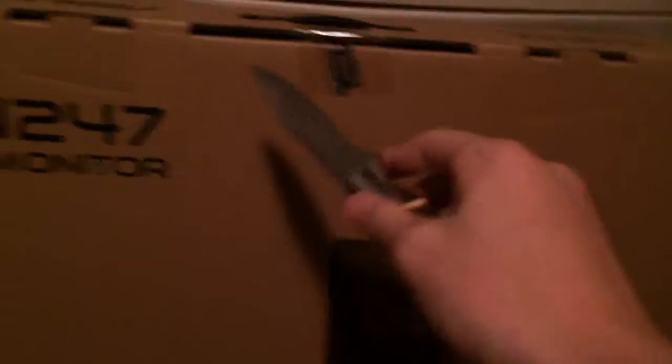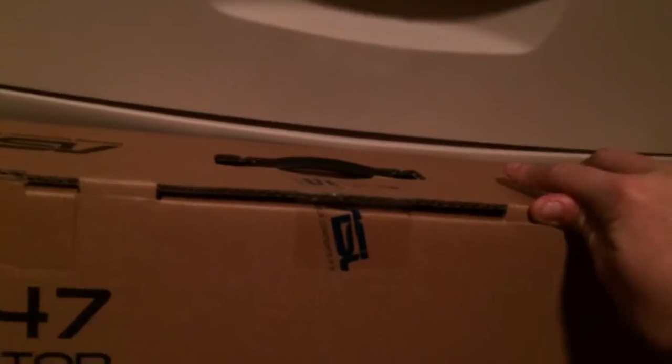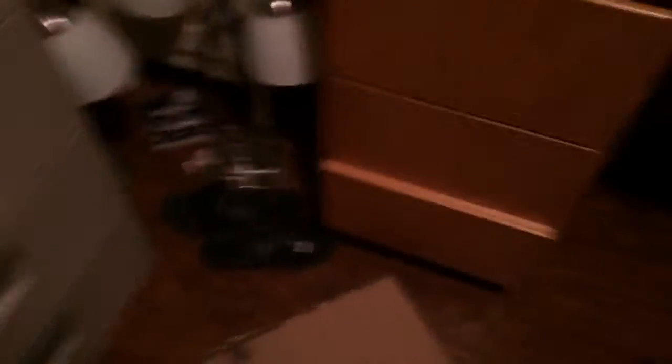Let me grab this knife real quick. Sorry for the mess, guys — this isn't my house, just to let y'all know. Cut in through there. All right, let's open this bad boy if we can. Let's get this on the ground, get better leverage, so to speak. I'm going to be right back whenever the box is open.